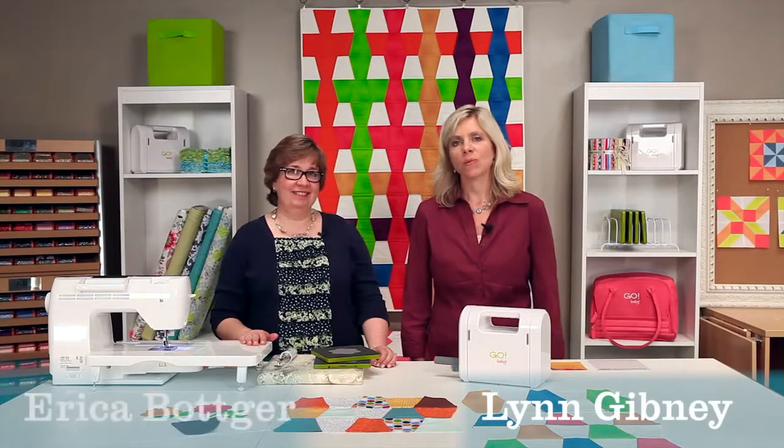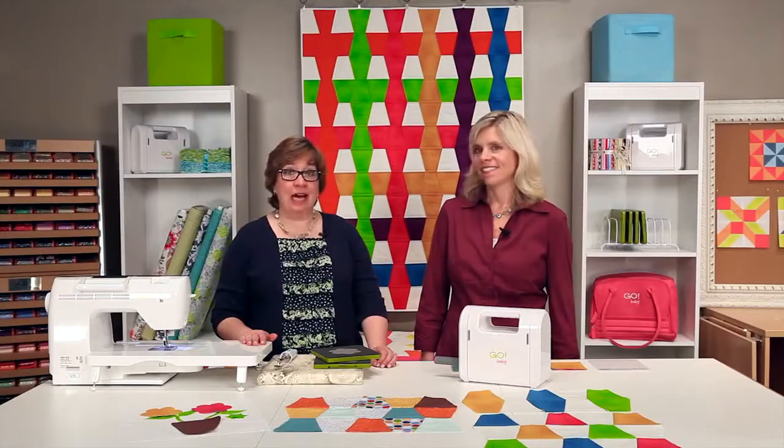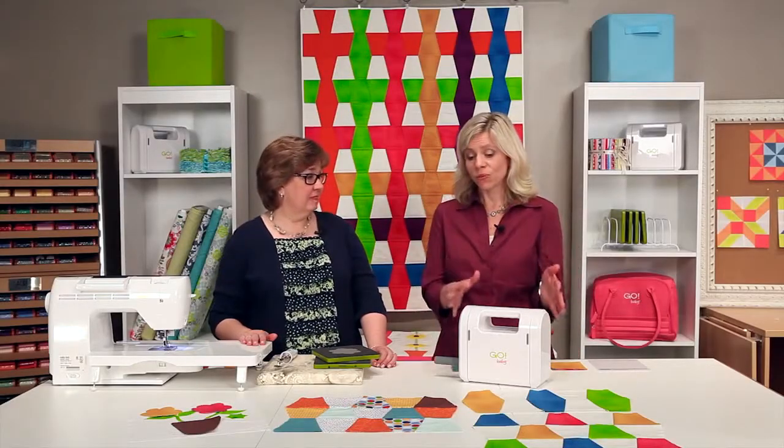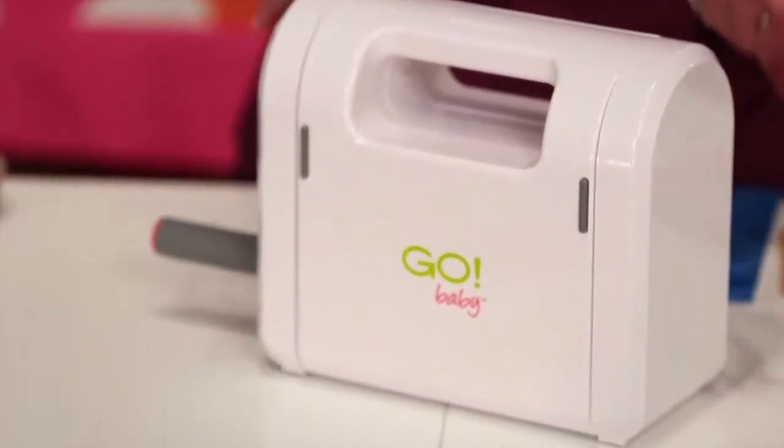Hi, I'm Lynn. And I'm Erica. And we're with AccuQuilts. Erica, what is the one thing, when we ask our quilters, what is the one thing they want more than anything else? Every time we ask them, they want more time. And so we're going to introduce you to the Go Baby Starter Set, which is going to save you so much time.